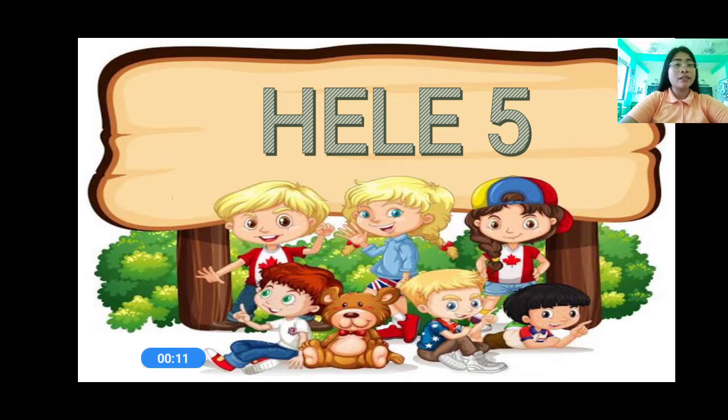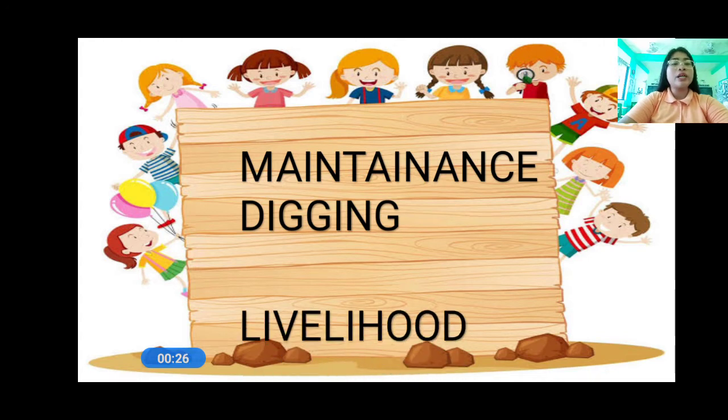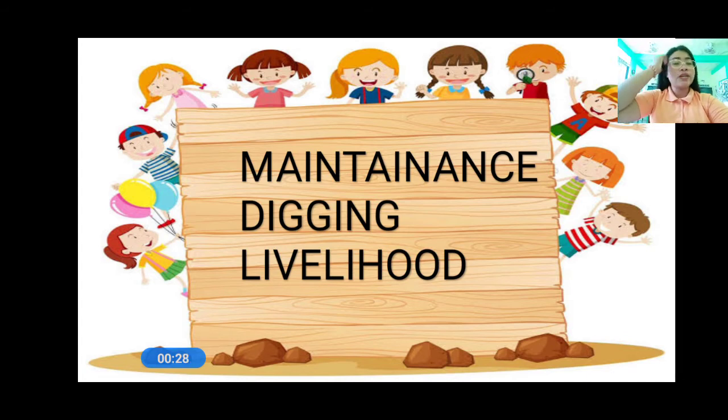Are you ready? So everyone, let us read: maintenance. Again, maintenance. And then we have digging. Everyone, let us read: digging. Very good. And then we have livelihood. Everyone, let us read: livelihood.